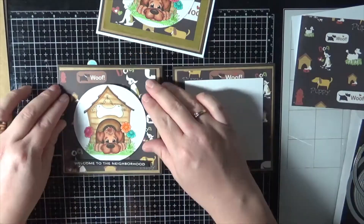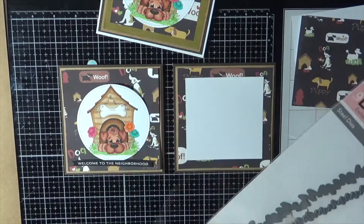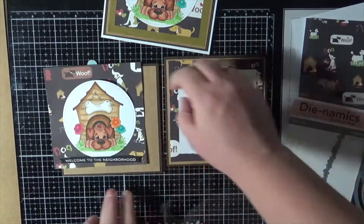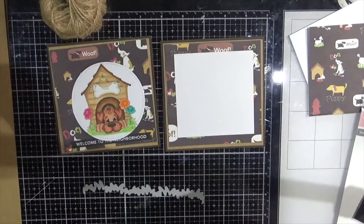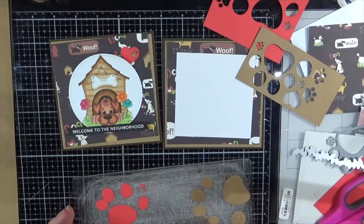I'm using a sentiment from the Tailored Expressions Simple Strips and I've got it stamped out using embossing ink, some white Ranger Superfine Embossing Powder, and finally just heating it with the heat tool.